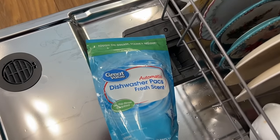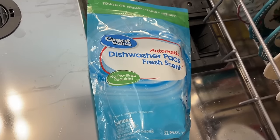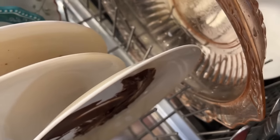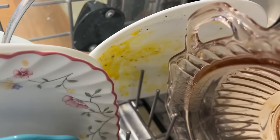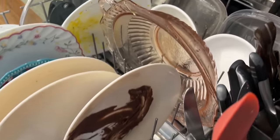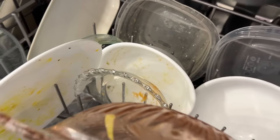The next one I'm doing is Walmart's — no pre-rinse required. I still pre-rinsed, but you can see I've got my egg thing there and I have my cabbage there, which probably isn't a good thing. And that one's not pre-rinsed, so we'll check and see.